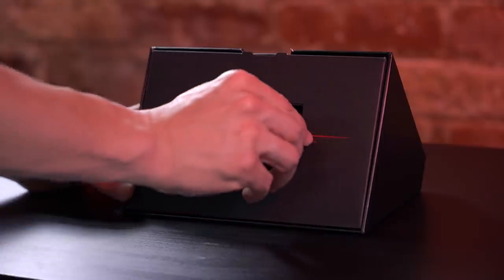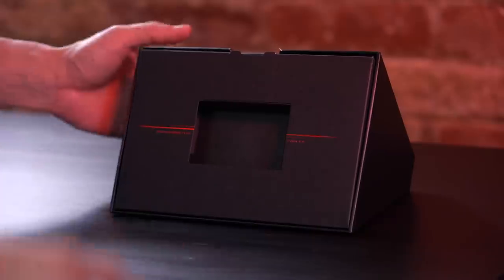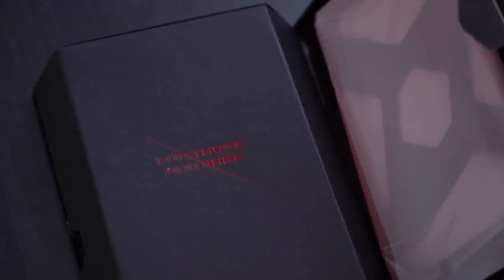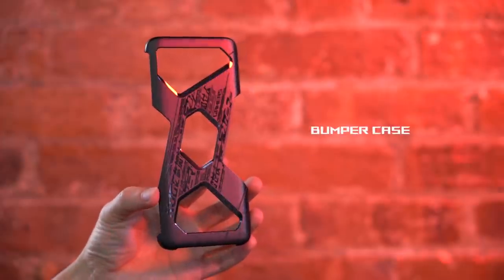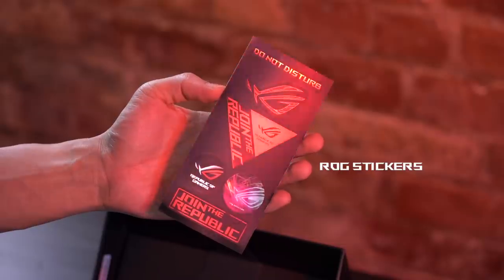On one side of the main compartment is the AeroActive Cooler V3. And to get into the rest of the box, you pull on this tab — for those who dare. Some goodies: a black bumper case — you're not going to get much protection from this, folks — a SIM ejector tool shaped just like an ROG logo, and some stickers.